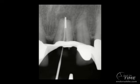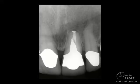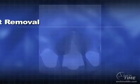Once the silver point is out, we can reshape the canal. Shaping will facilitate cleaning. Warm gutta-percha will facilitate obturation. If you look at the one-year recall, you can see the new restoration — a new cast post, a porcelain fused to metal crown, and great osseous healing.